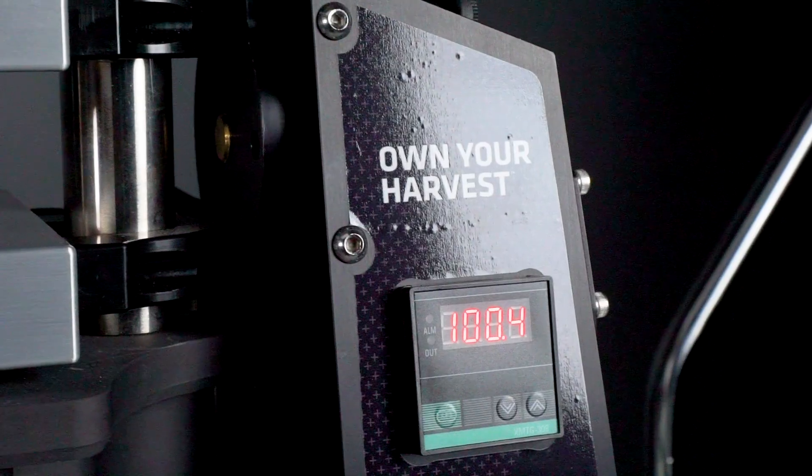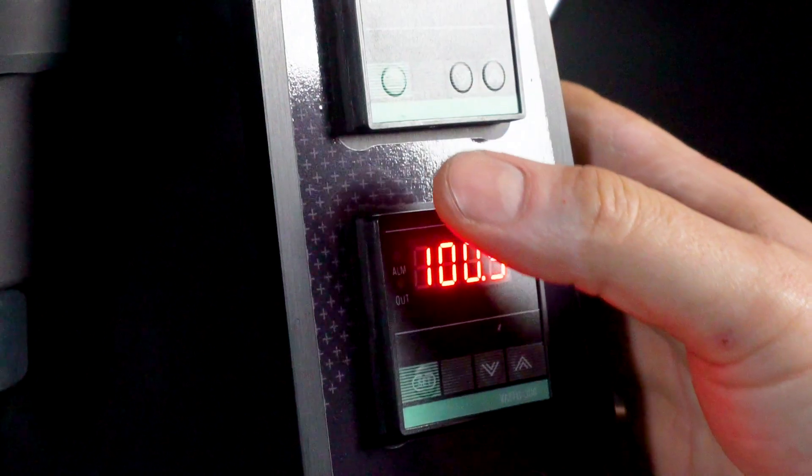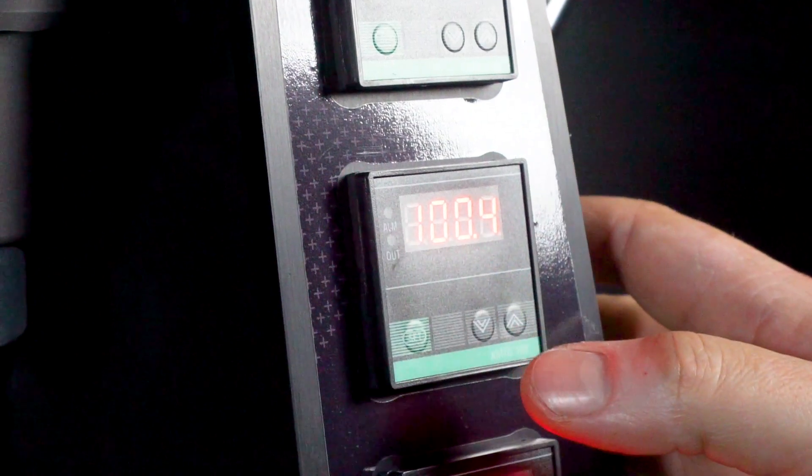Moving on to the controls, the TRP stack features 3 individual PID temperature control units which allow for customizable settings for each platen. This individual control ensures precise repeatable performance in every squeeze.